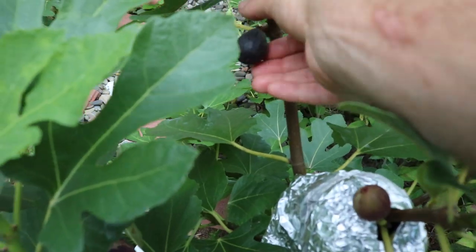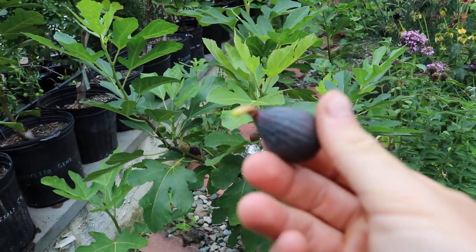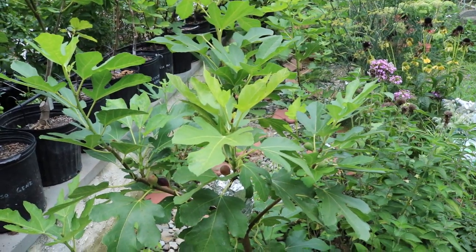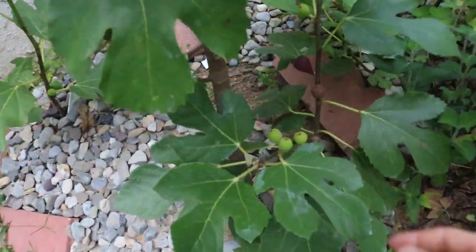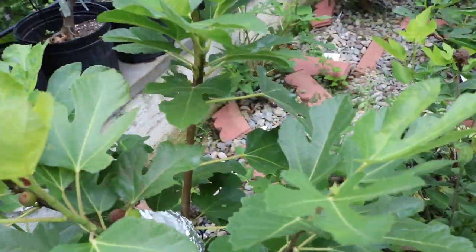It's just a wonderful fig. It really is a really small fig that has the ability to dry on the tree naturally, which is just an incredible attribute. Not many figs can do this — withstand the moisture here. You can see it's actually quite productive. This was a 10-gallon-sized pot last year, and it's not very old.